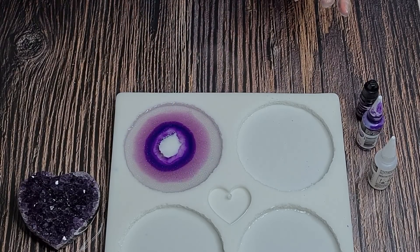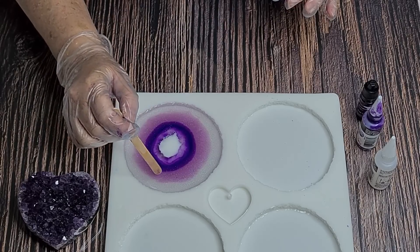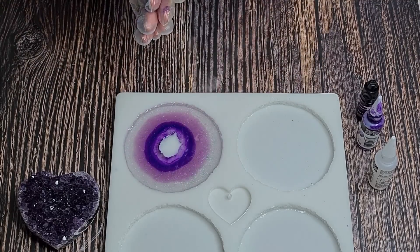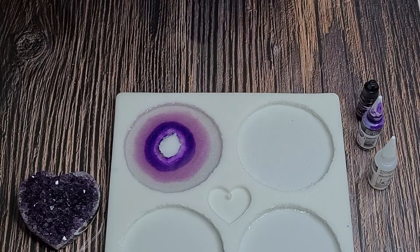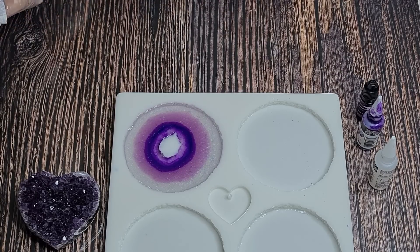That's looking good - we're getting a bit of movement. I thought about breaking up that ring but, like I said, agate slices nine times out of ten have rings on them, so I'm just going to leave it. I've got the clear outside that I wanted, my light purple, my darker purple, and a little bit of clear moving in. Hopefully it'll be pretty. Let me clean up my sticks and then I can take my gloves off.